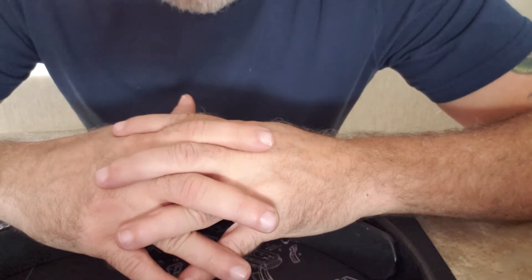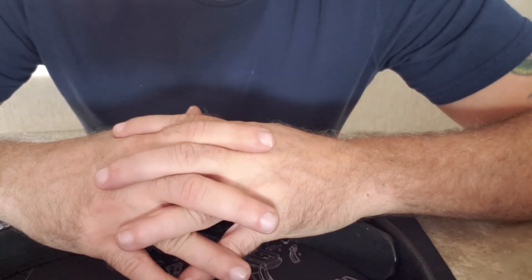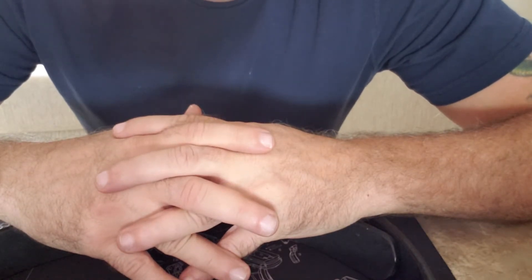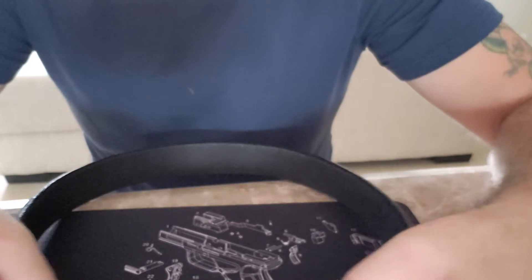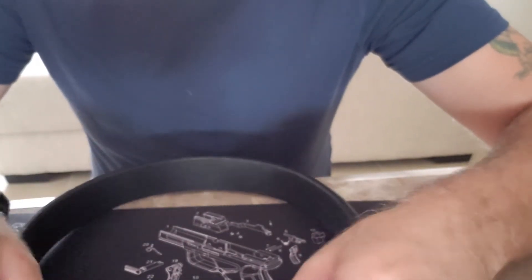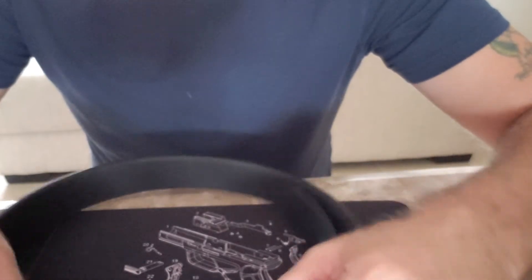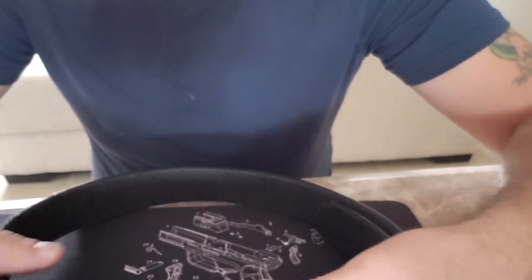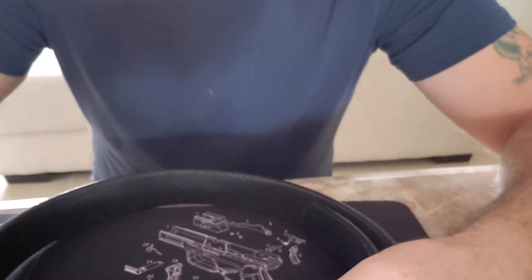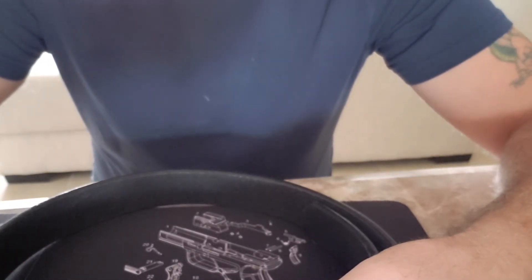I've already seen on their website that they have fancier belts in more colors, and I'll probably end up purchasing another one from them as soon as I get some extra money. When I do, I'll do a review on that one too. At $30, you just can't beat that price for a good quality belt.